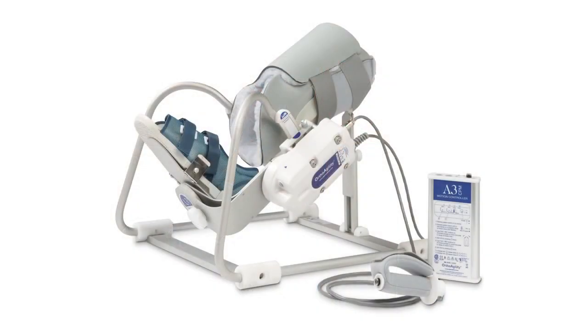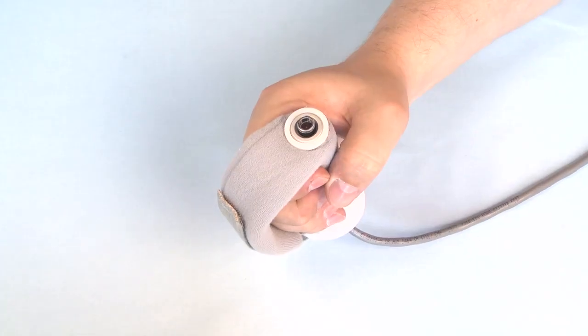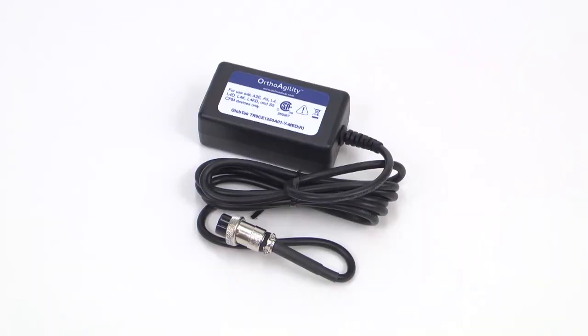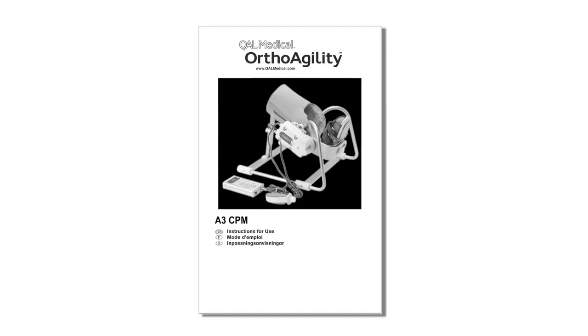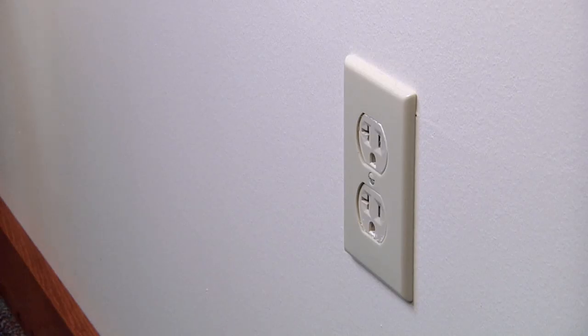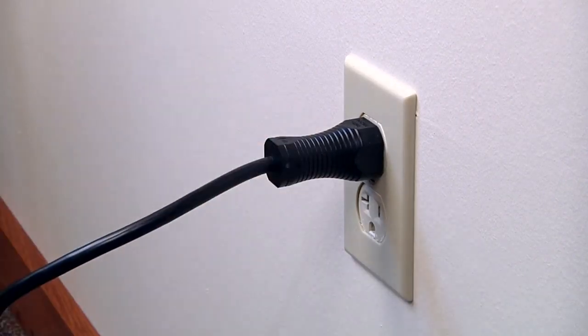Each OrthoAgility Ankle CPM comes with a CPM unit, programmable motion controller, patient-controlled on-off button, power supply, soft goods kit with an option of two sizes of orthopedic shoes, and directions for use. Begin setup by plugging the programmable motion controller into a grounded wall receptacle.